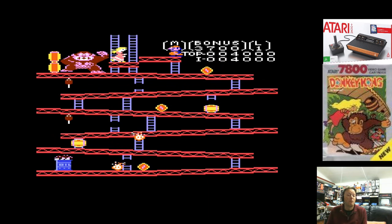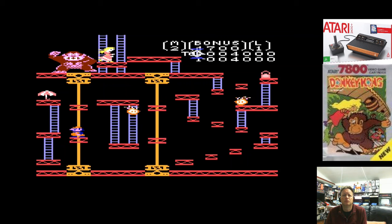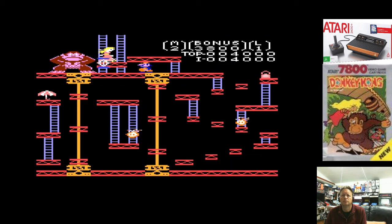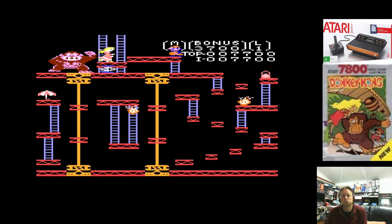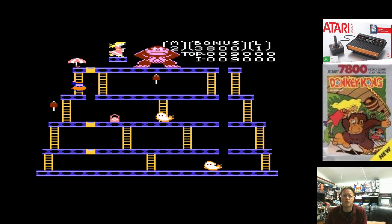Almost missed a ladder. Look out for the flame guy - he's nicked off, that's alright. As you can see, it has three of the arcade screens at least. And Mario moves at a reasonable pace. I obviously haven't changed the difficulty level, so I'm probably playing on easy.